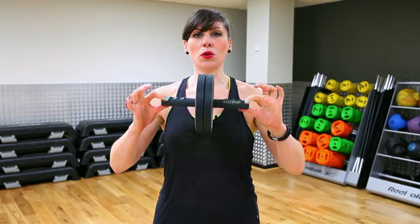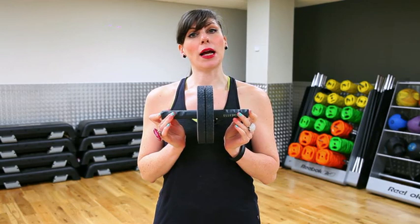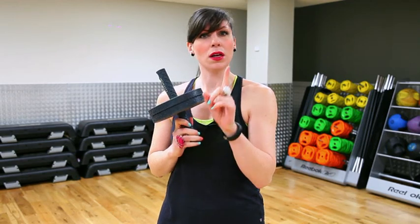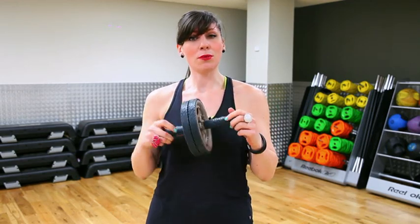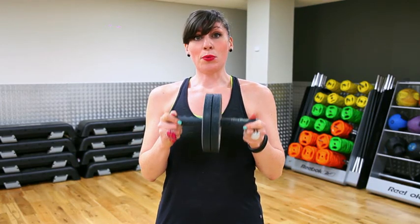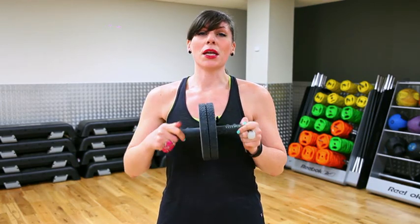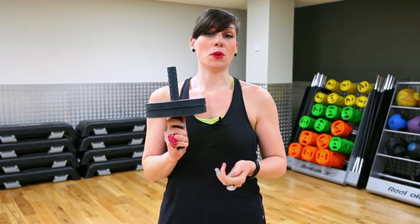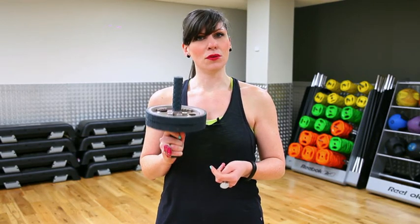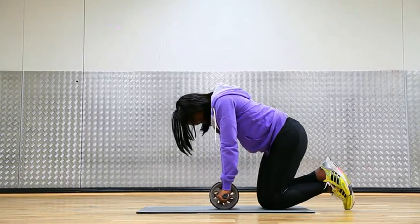Today on Mean Machines, we are looking at the good old Ab Roller, also known as an Ab Wheel. When we're talking about mean machines, this machine most definitely is mean. Oh, it looks innocent enough — but don't be deceived, my friends. The Ab Roller is mean. This is a great ab workout if you're looking for something different from sit-ups. If you're getting a bit bored, add this piece of equipment in to really vary it — and really be in a lot of pain for prolonged periods of time. It hurts!